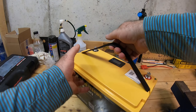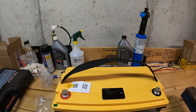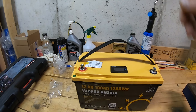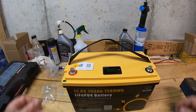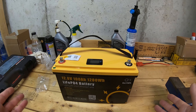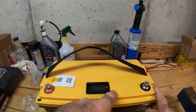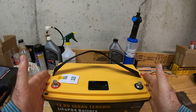It looks nice — it has a carry handle which is really convenient, especially when you're using it on a kayak and need to take it out and put it in every time you go in the water. This battery is a bit different from most batteries on the market: it comes with a battery monitor LCD screen and also has Bluetooth capability.